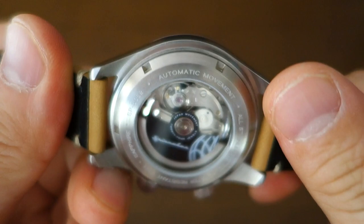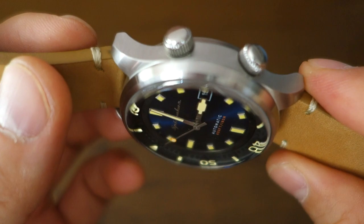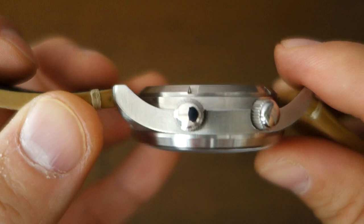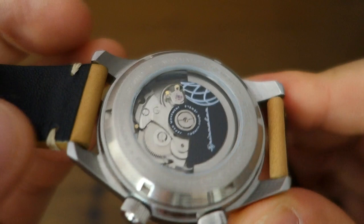The case mimics a super compressor design that was famous in the late 50s and 60s. I don't think this is a true super compressor because it uses sapphire rather than acrylic and doesn't seem to have the true construction of one, but it certainly mimics the look and feel of a super compressor case.